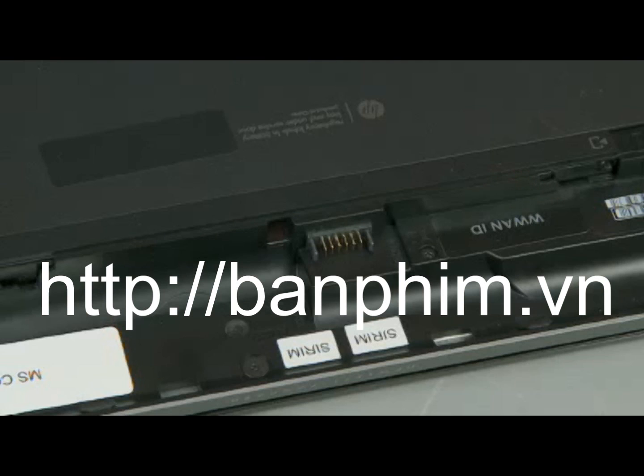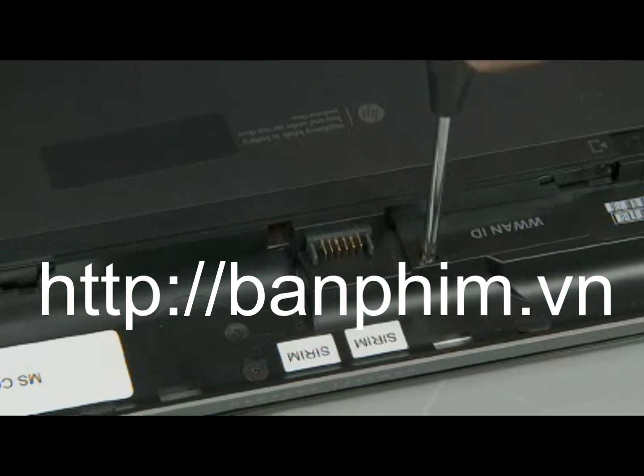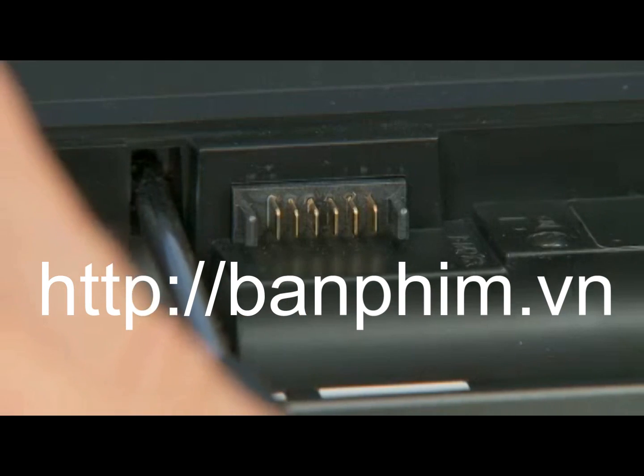To install the security screw, remove the thin 3mm P1 Phillips head screw from its storage position in the battery bay and fully insert it into the installed service door.